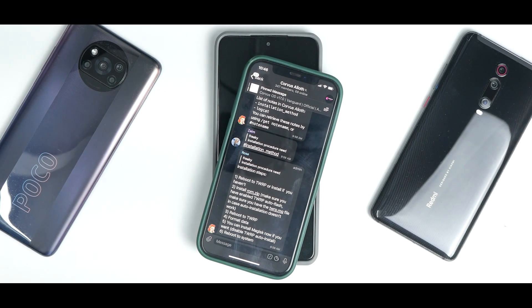Hey guys, welcome to another video for the Poco F3, Redmi K40, also known as the Mi 11x. Today we are talking about a step-by-step guide to install Corvus OS on this wonderful device. This ROM is based on Android 11, and it has gained popularity as a gaming ROM — I don't necessarily believe that, but we will go through the step-by-step guide on how to install it.